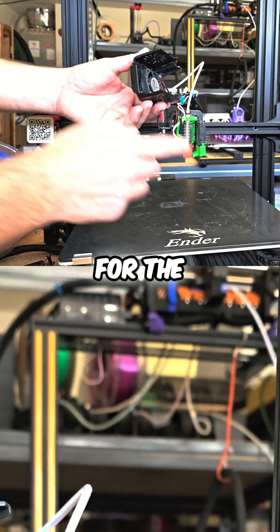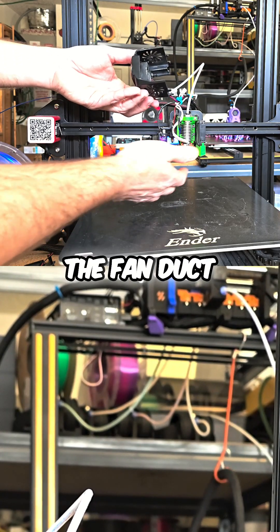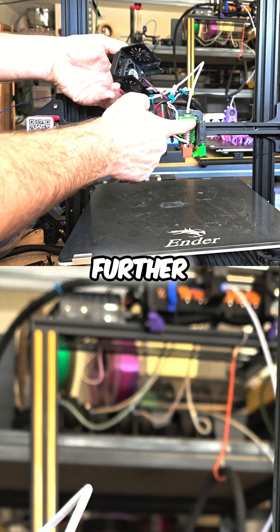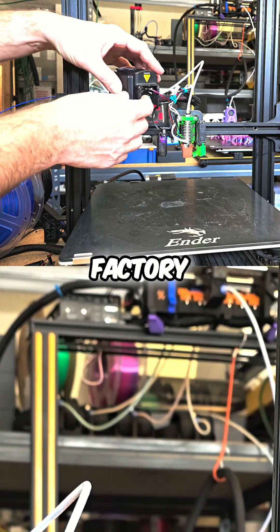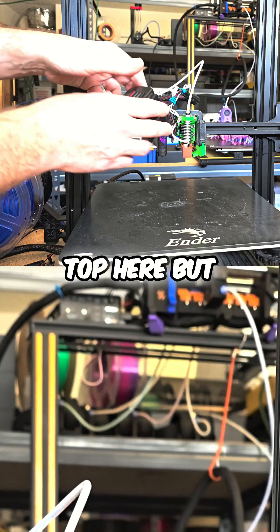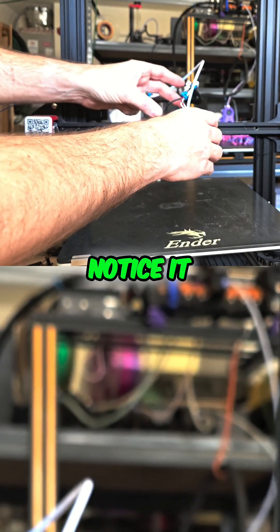I had to make a cutout for the extended fan duct that I printed out. In addition, the V6 sticks out a little bit further than the factory heatsink does, so I had to do a little bit of trimming on the top here. But from the front, it doesn't really stick out — you can't really notice it nearly as much.